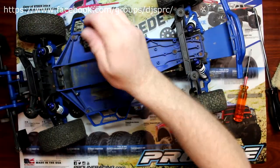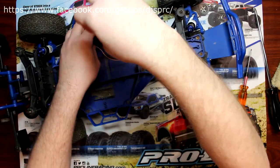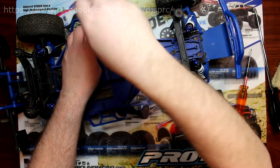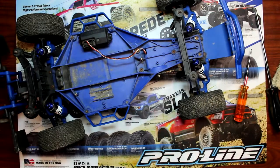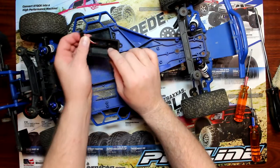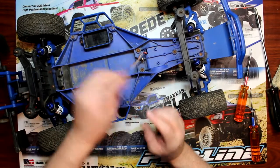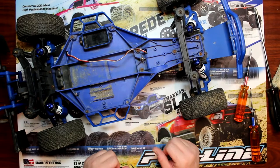Now, this vehicle was originally a normal chassis and was converted to a low CG. Once you remove that, you're going to remove your cover and unhook your lead to the receiver. It doesn't have a receiver inside — it's just a roller. Take your wire and just leave it lying around.